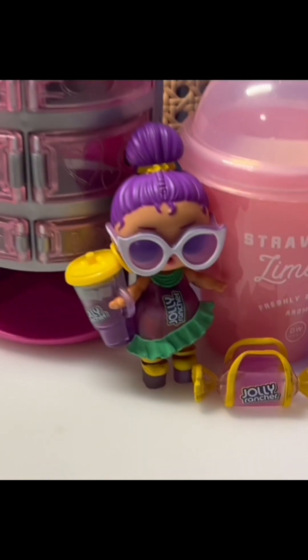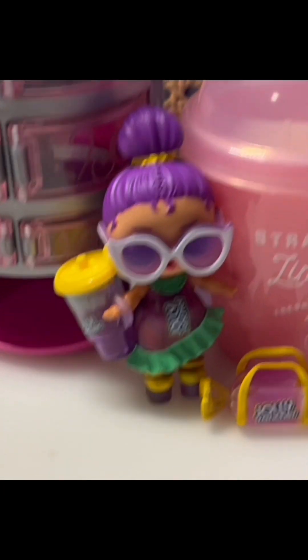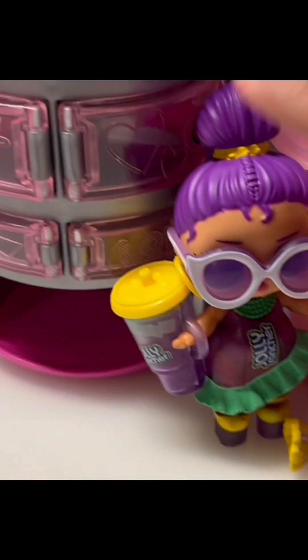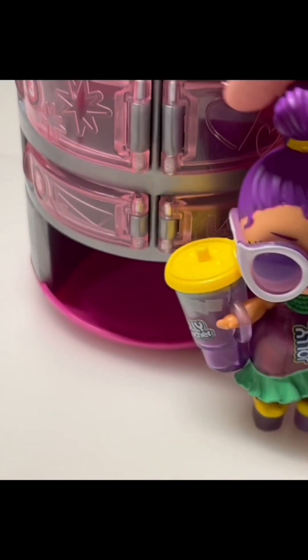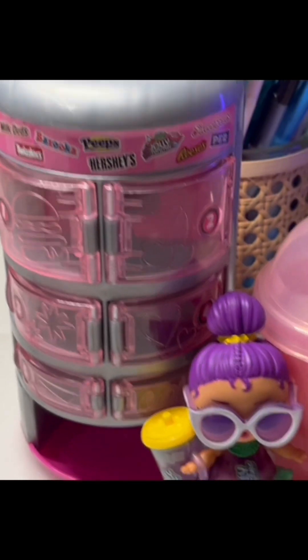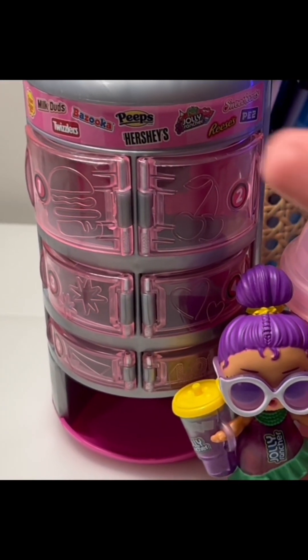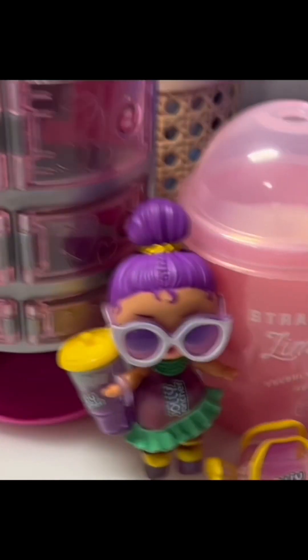Whoa, look at this doll - she is so pretty and I love her earrings right over here, they are so cute! I love that this vending machine still works and I can still put other LOL items on it and it'll still work for anything, even after I unboxed it.